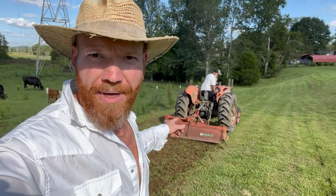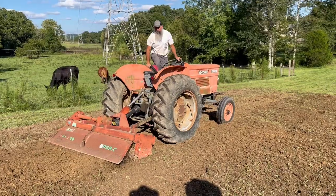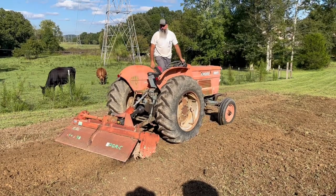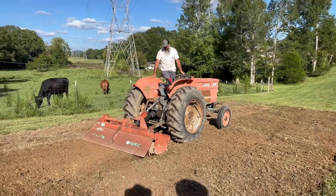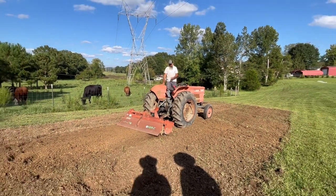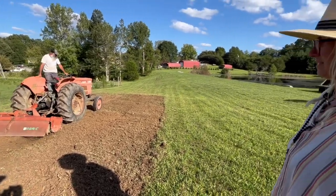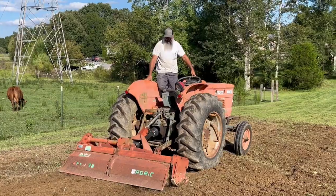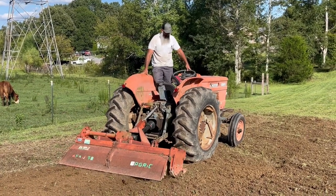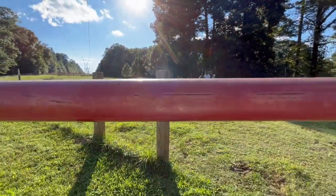Breaking new ground on the watermelon patch here at the Tennessee plot. If your native soil is decent enough to grow in, I highly suggest this method because we are using what is already there — the native earth. We're not bringing in dump truck loads of compost or thousands of square feet of cardboard. This is a wonderful method for utilizing and building native soil. Just make sure it's all broken up real good and the grass is de-established.